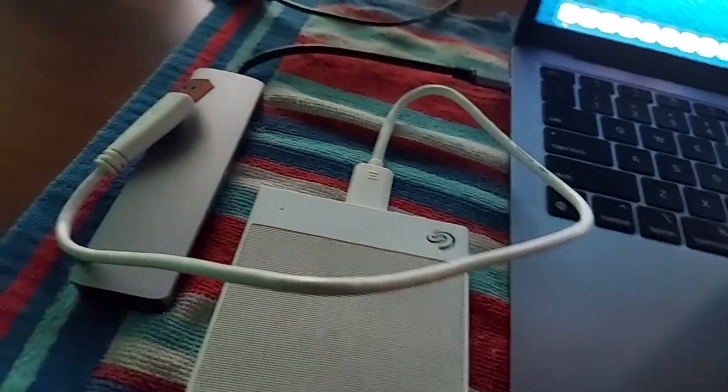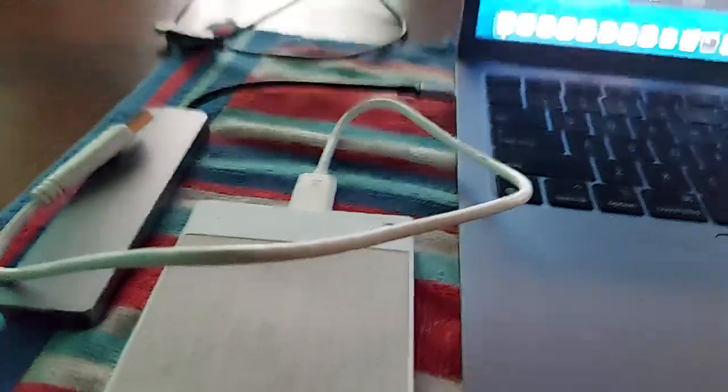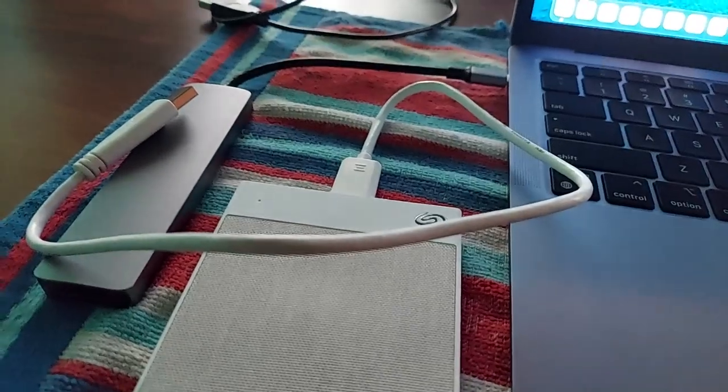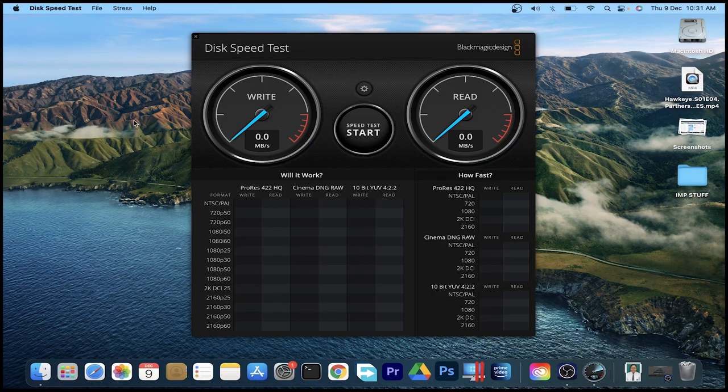मैंने मेरा USB-C hub — जो कि Verylux का है — इसमें connect कर लिया है। Speed test के लिए मैं Disc Speed Test by Black Magic app का use करूंगा। यह मेरा MacBook Air है। मैं इसे पहले USB 2.0 में, फिर 3.0 में, और फिर C-port से connect करूंगा और तीनों की अलग-अलग speed testing करूंगा। अब Black Magic Disk Speed app open कर रहा हूँ।